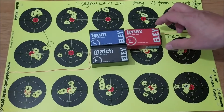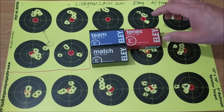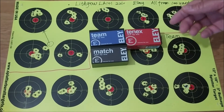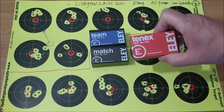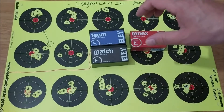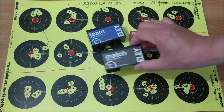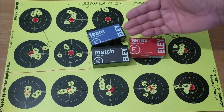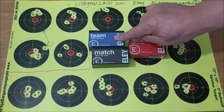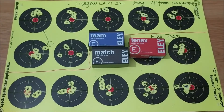Many 22 shooters know that these three kinds of ammo come out of the same assembly line. ELI tests them batch by batch. If a batch's groups are tight enough, they put all the rounds into the 10x boxes. If the groups are of medium size, they go into the match boxes. And if the groups are too big, they put the whole batch into the team boxes. That's how they grade the ELI 10x, Match, and Team ammo.